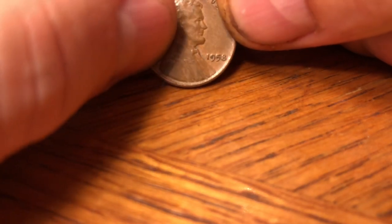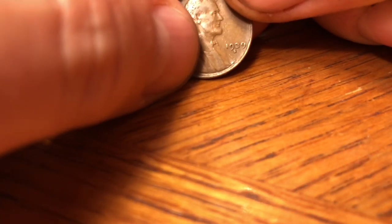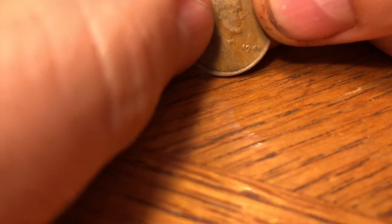Then we got a 58 plain, a 54-S, a 1939-S with 52 million of those made — good coin — and a 41 plain with 887 million minted.